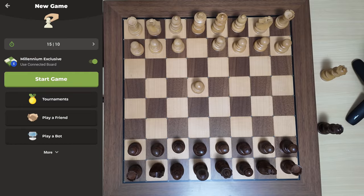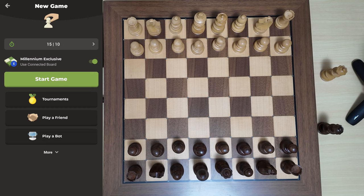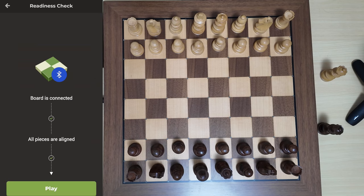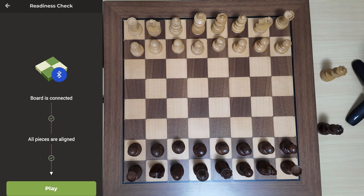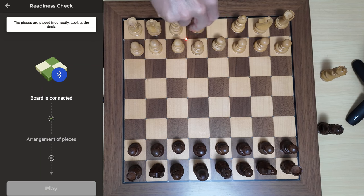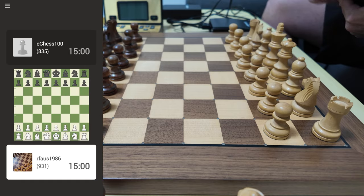Now that the Millennium Chess Link is connected to my phone and providing information to the board, I will play an online game - 15 minutes with 10 seconds increment. I also need to ensure that the Millennium Exclusive connected board is toggled on before starting a game. I start a game, the app verifies all pieces are aligned. If I take a piece out, it recognizes it and says please arrange the pieces. Once everything is set up, I am playing online with the board.